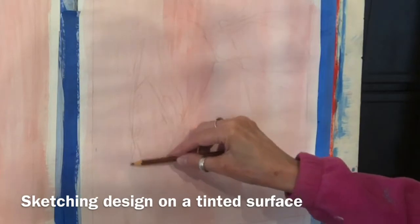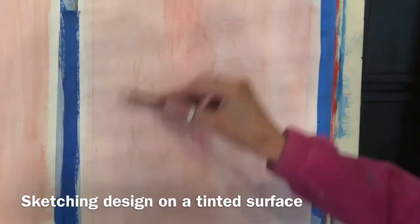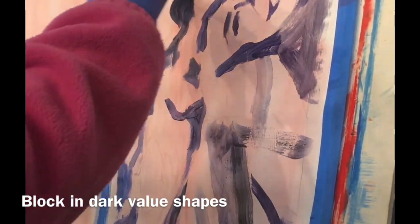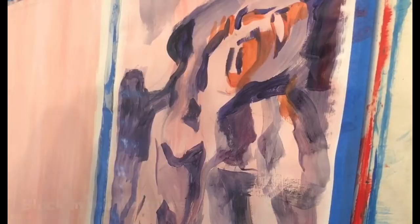I begin by tinting my surface with one of the colors and then sketching it in. The first thing you want to do is block in your darks.